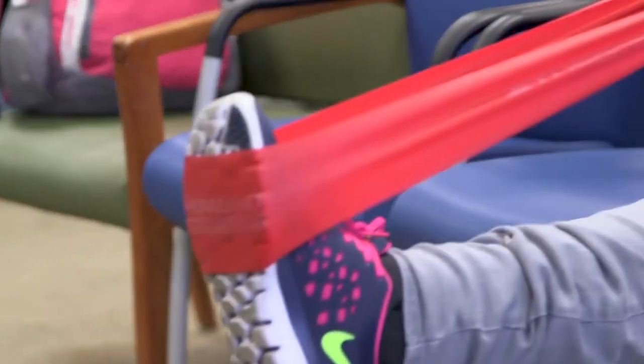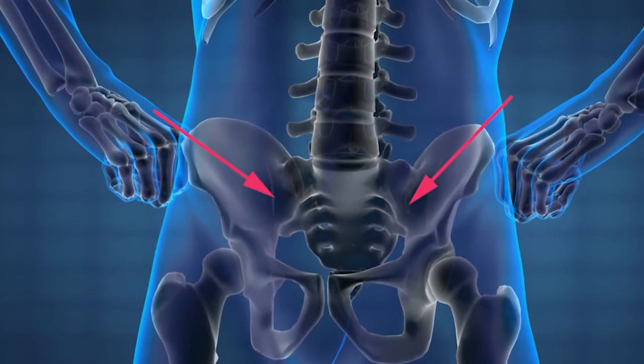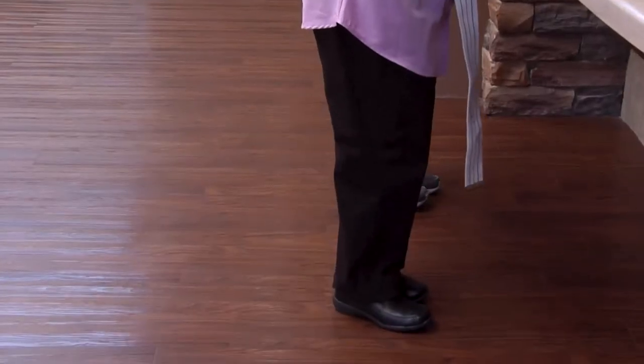Initially, you start patients on anti-inflammatories. Then you will put them in physical therapy, stretching exercises. Another treatment is an SI joint injection — you're injecting the steroid, like you would in a knee, into that actual joint to help decrease the inflammation and relieve the patient's symptoms. And if this does not help,